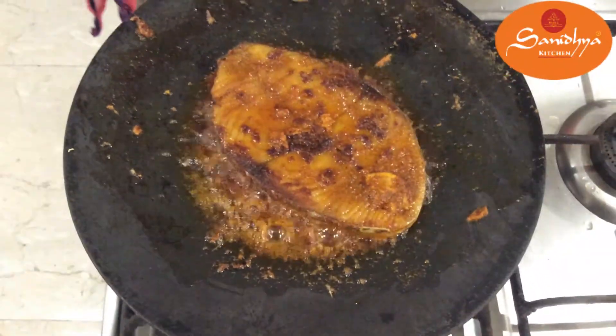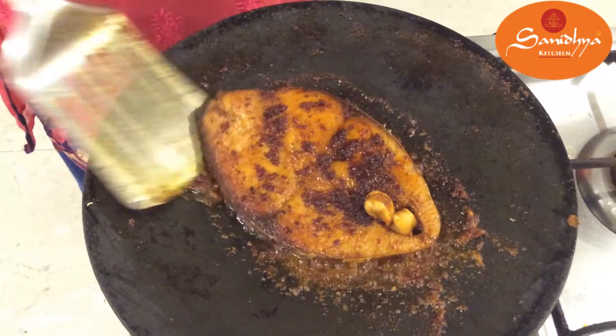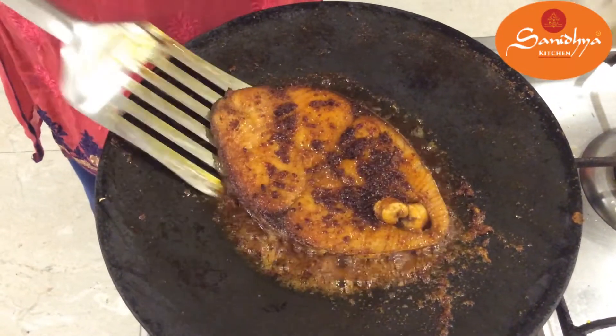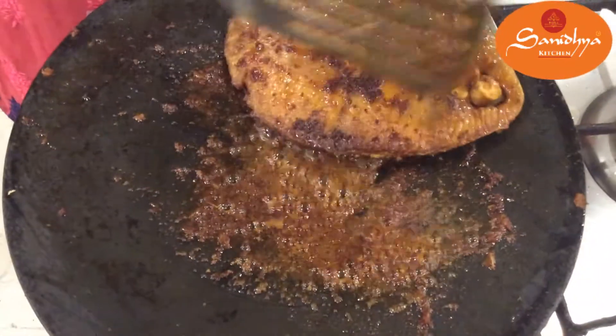If you are using a medium slice, you can fry it in medium-sized slices. You can also cook the fish in steam if preferred.